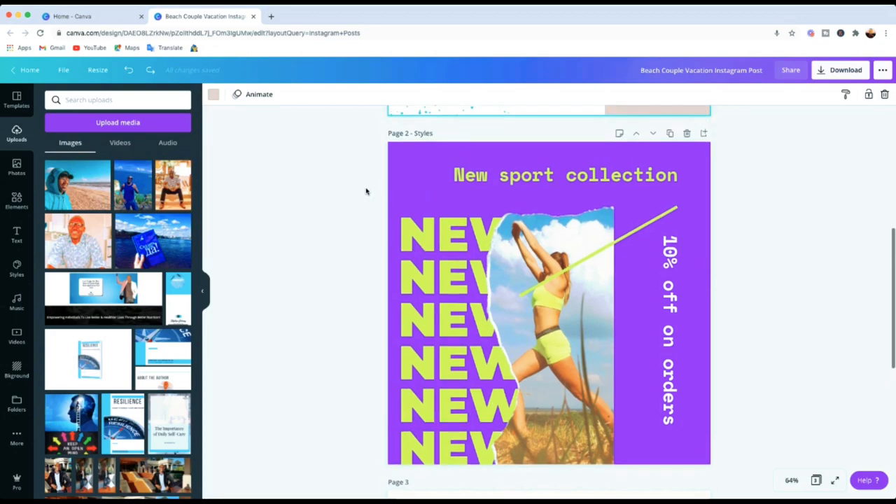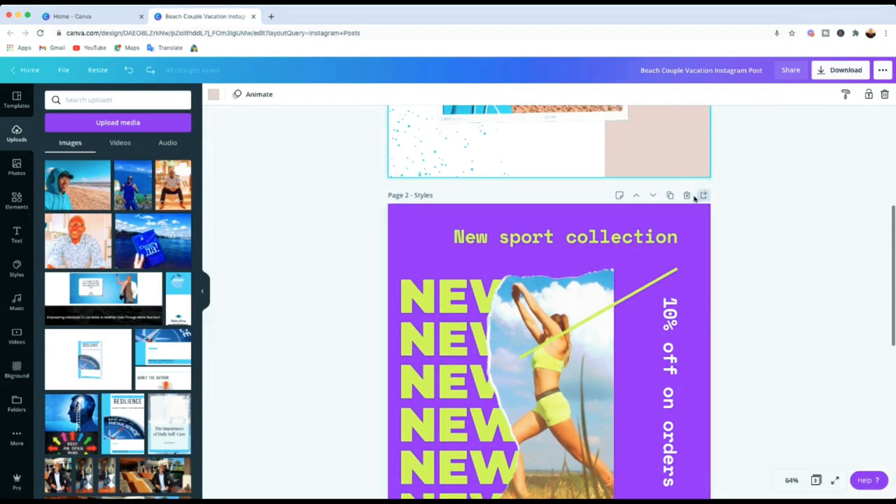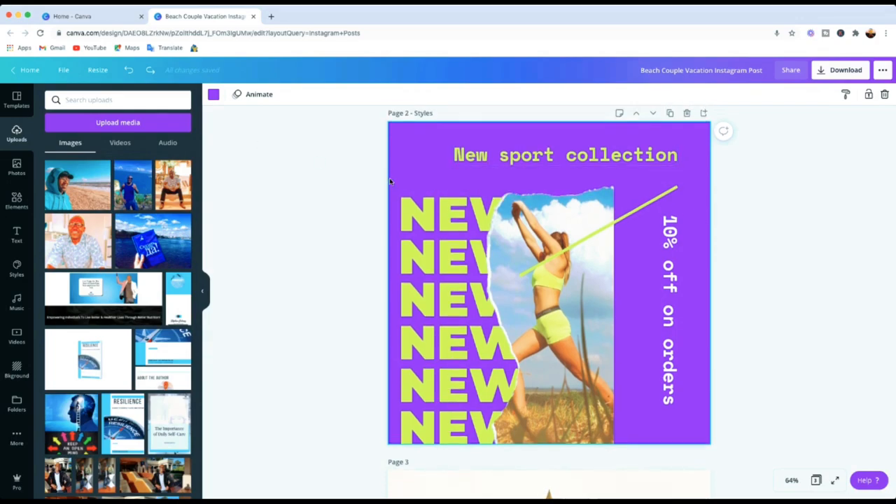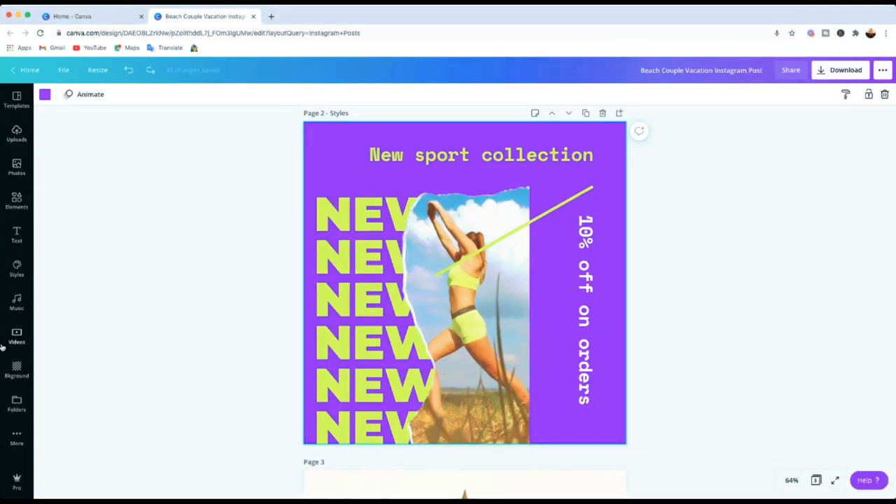I'll click onto the second template. With this one, if you want to save time and change the colors and text of the entire canvas at the same time, you can do that using this trick I'm going to show you. The first thing you need to do is go to the left toolbar and find a section called Styles.